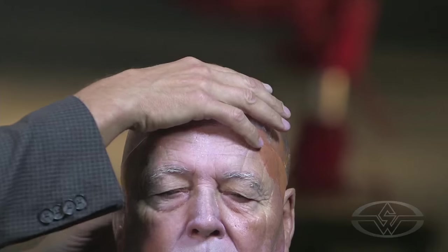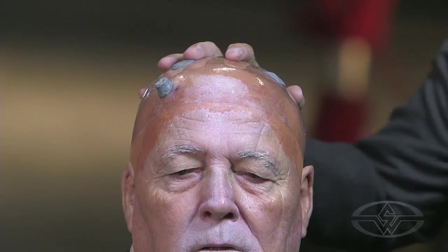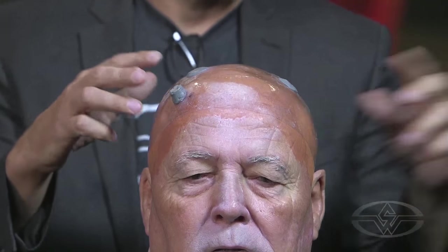So what we're going to do, we're just going to sit this on like a glove. And Steve, if you can grab me the headpiece — I want to make sure, before I adhere this, that it's going to line up with the sockets for the horns on the back of the headpiece.